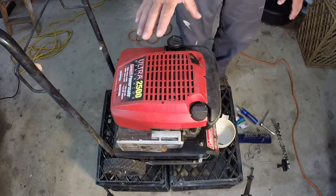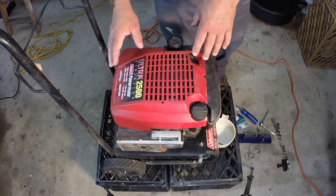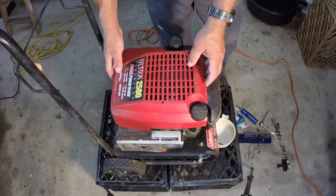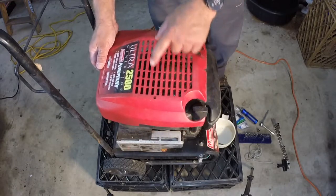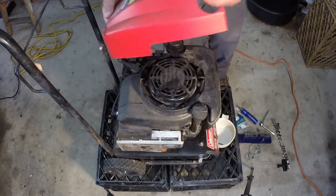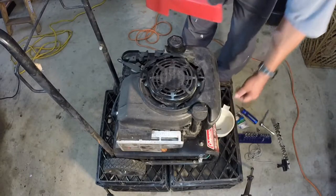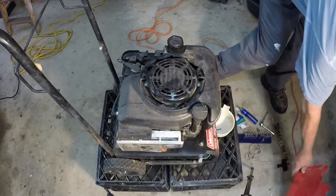To get started, your lawnmower or generator — whatever you're replacing the recoil start on — you need to remove the top cover. This one was held on with two Phillips head screws. Take the screws off and put them into your cup so you don't lose them. Put that aside for safekeeping.